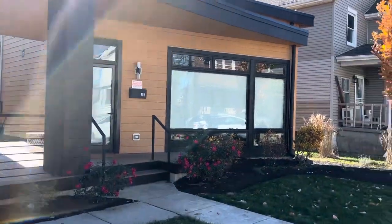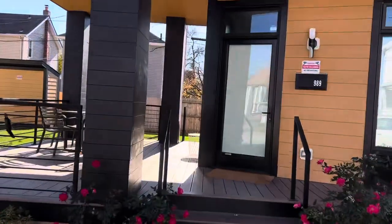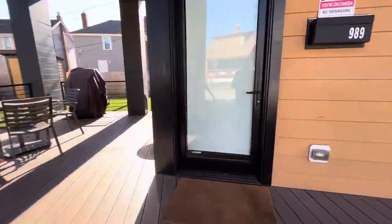989 McClellan. When you get here, just simply go to the porch and turn to the left.